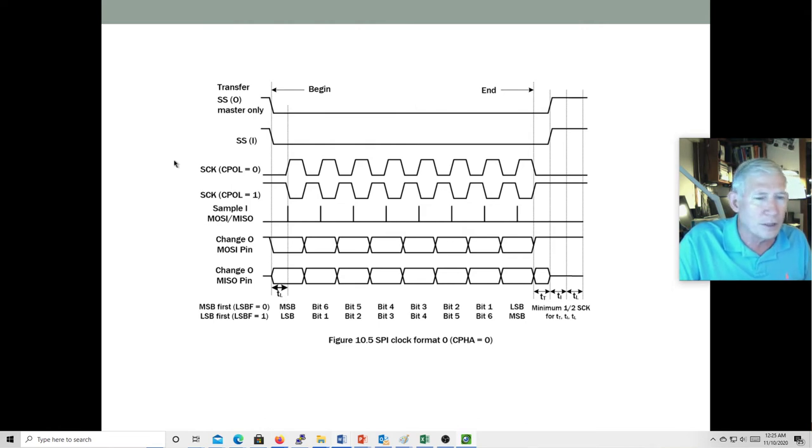The modes don't have the same nomenclature from data sheet to data sheet — somebody's mode zero might be somebody else's mode three. So it gets confusing. You can think of it as two bits: one bit is whether the clock idles high or low, and the other is whether it's leading edge or falling edge, giving four different modes. You've really got to dig into the data sheet and look at the timing diagrams to figure out the right mode, because mode zero on one device may not equal mode zero on another.